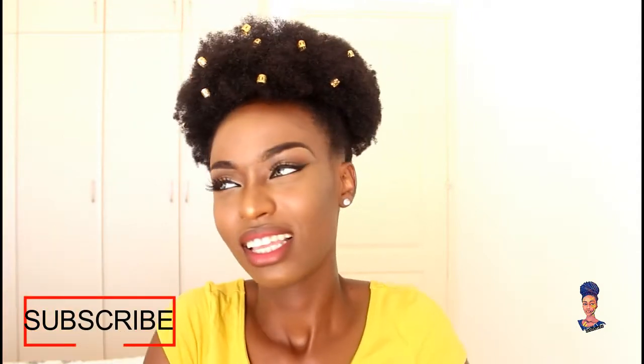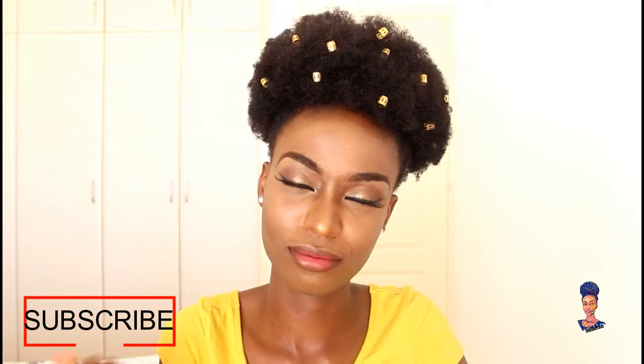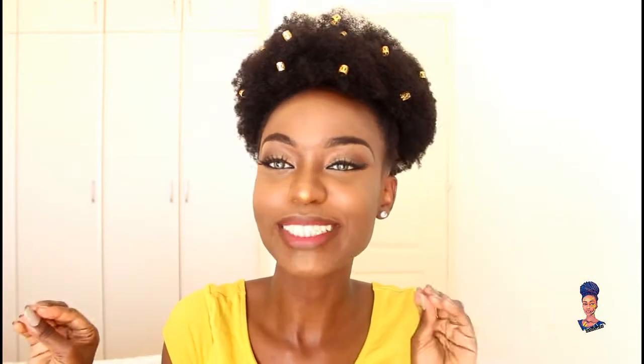Hey guys, welcome back to my channel, it's Glory here. In today's video I'm going to show you how to achieve this fro puff — I call it a fro puff because the top is like a fro and it's a puff. I also added some hair clips in my fro just to make it a little bit spicy. I hope you guys enjoy this video.